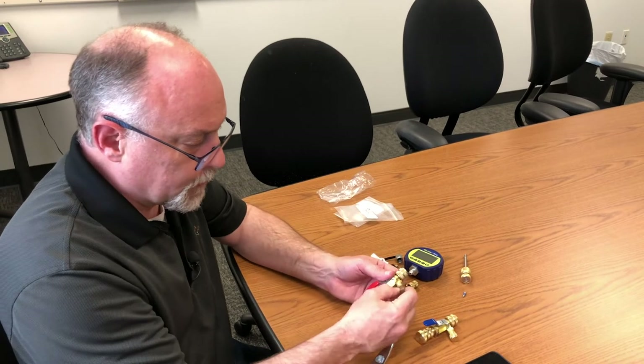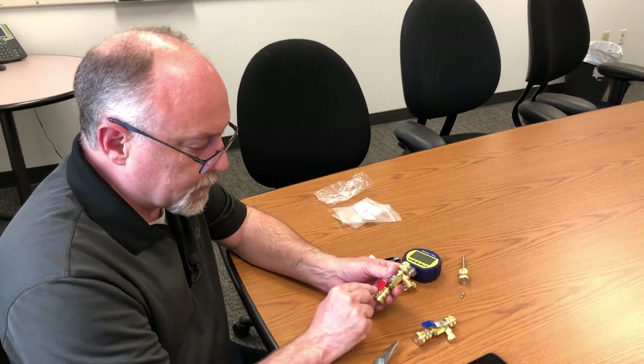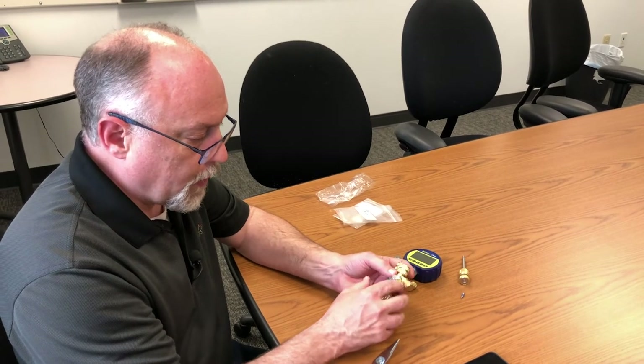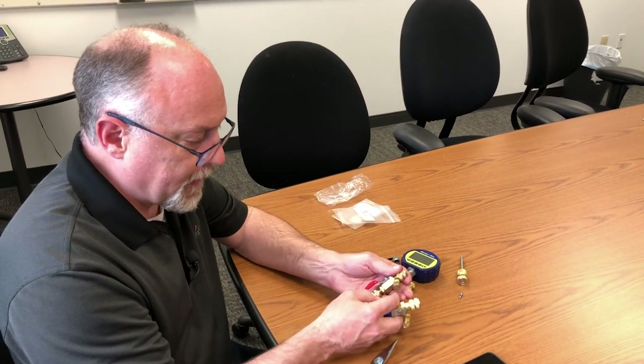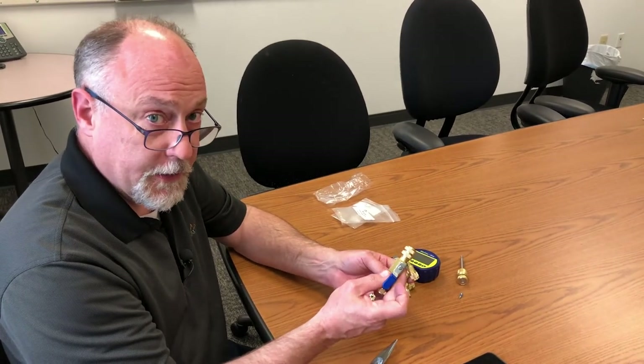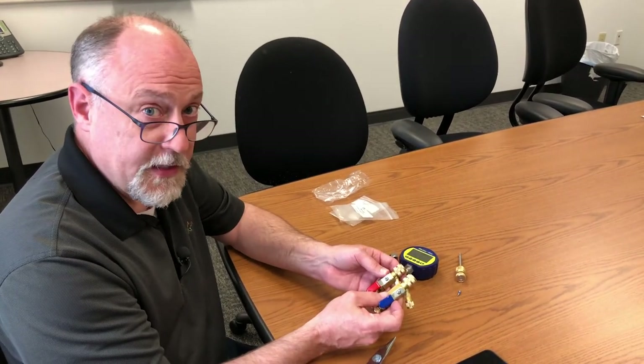Some people ask why there are two different colors of core tools. The red handle is 5/16ths and the blue handle is a quarter inch. This is quarter-by-quarter, and this is 5/16ths-by-quarter. The blue is what we typically use for mini splits, and the red is for standard air conditioning.